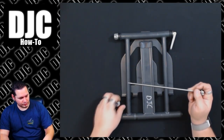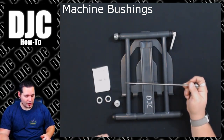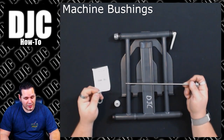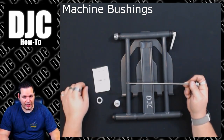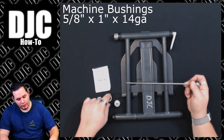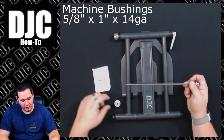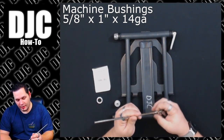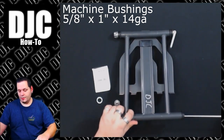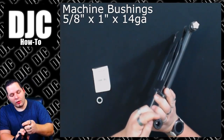First off, these are machine bushings — they're basically big washers, thin little pieces of metal without a lot of bulk. The reason I chose these specifically is they are basically the size of that end cap. This is a 5/8 by 1 by 14-gauge: 5/8 is the hole size, 1 is the outside diameter, and 14-gauge is the thickness. They slide on all the way down and go right over that little inner keeper piece, so you have your option of where you want to use them.